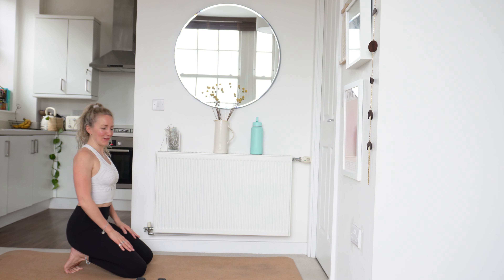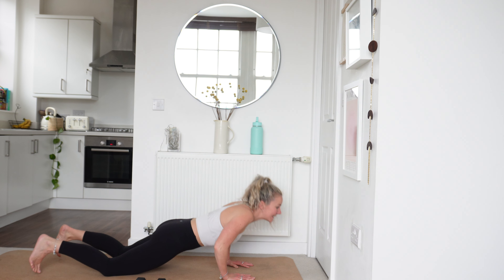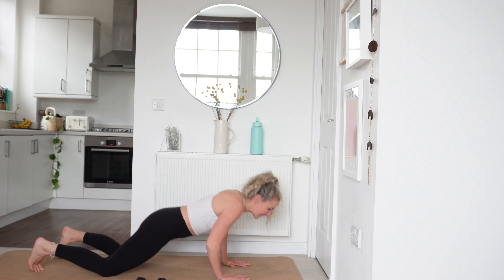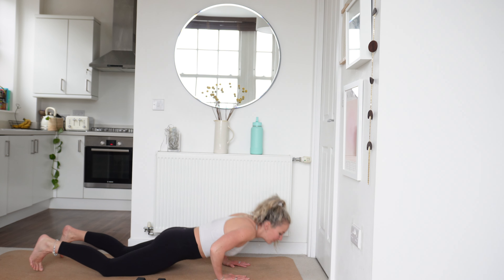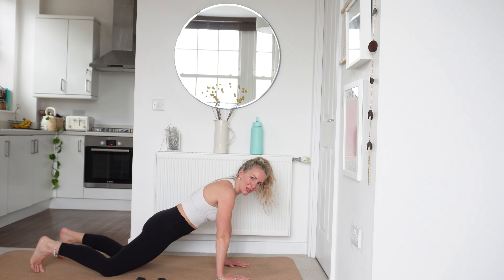Get yourselves ready. Spread those fingers nice and wide, tuck that pelvis under. Let's go — coming down, driving up. Remember here you have got the option of doing full press ups, but I'm going to take the press ups onto my knees. Breathe in, power that breath out as you drive up. Really try and focus on that breath, pushing that floor away from you.